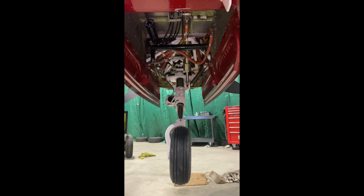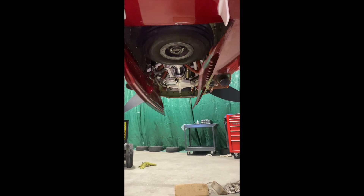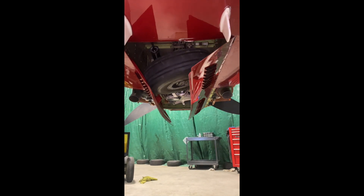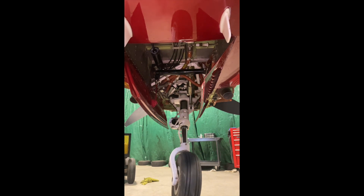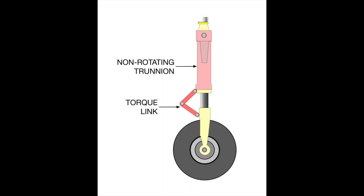Did you see how the nose wheel turns 90 degrees? Let's look at it more slowly. The 90-degree turn is to achieve compact stowing, and it requires that the nose gear disconnects from the steering mechanism when retracting. When the nose gear comes down, the steering mechanism must re-engage. If it does not re-engage properly, the pilot will have trouble when the nose wheel touches the pavement.